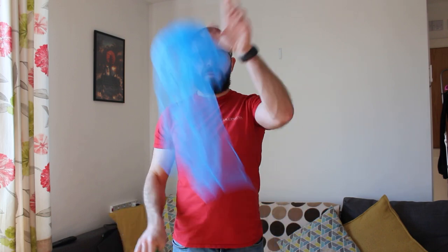It doesn't matter which hand you start with. Throw, throw, catch, catch. What we're really looking for are two throws and that lovely X shape in the middle.